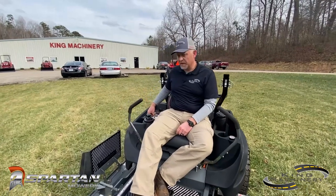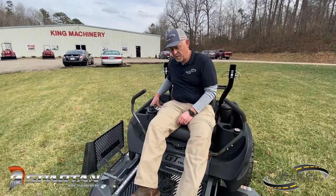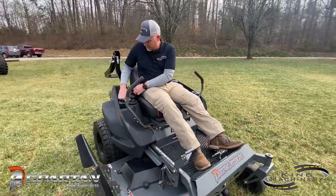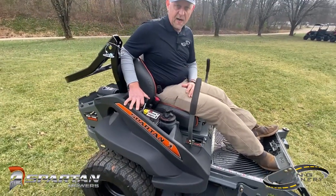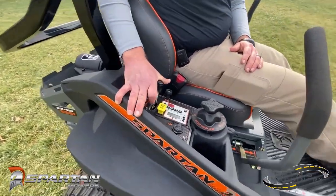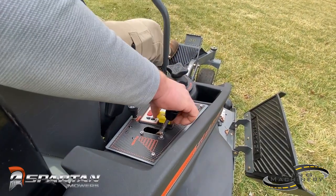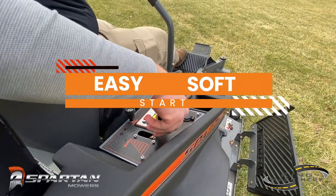I want to take a minute and demonstrate the soft start button. You'll enter the code in, making sure your parking brake is set, your arms are out in neutral, you're in the seat, and the PTO switch is not on. You lift the choke up, press and hold to start it, and when it fires up you put the choke down. Then go ahead and give it full throttle, because they do recommend starting at full throttle. You can hear how easy and soft the start is.